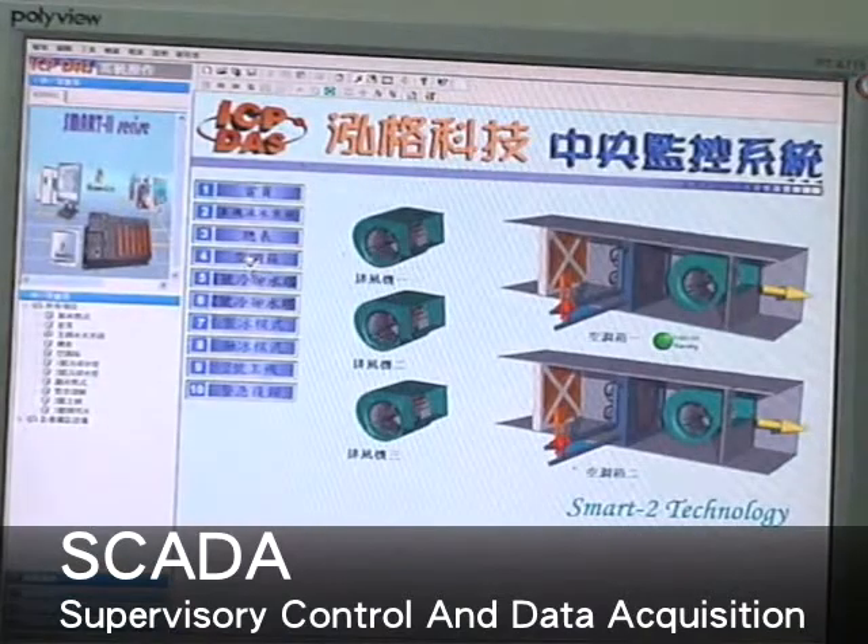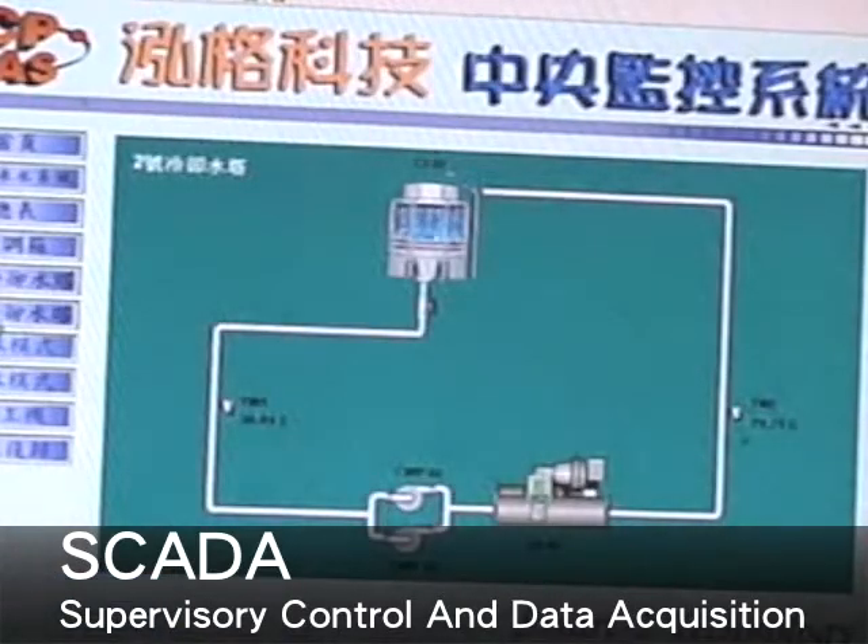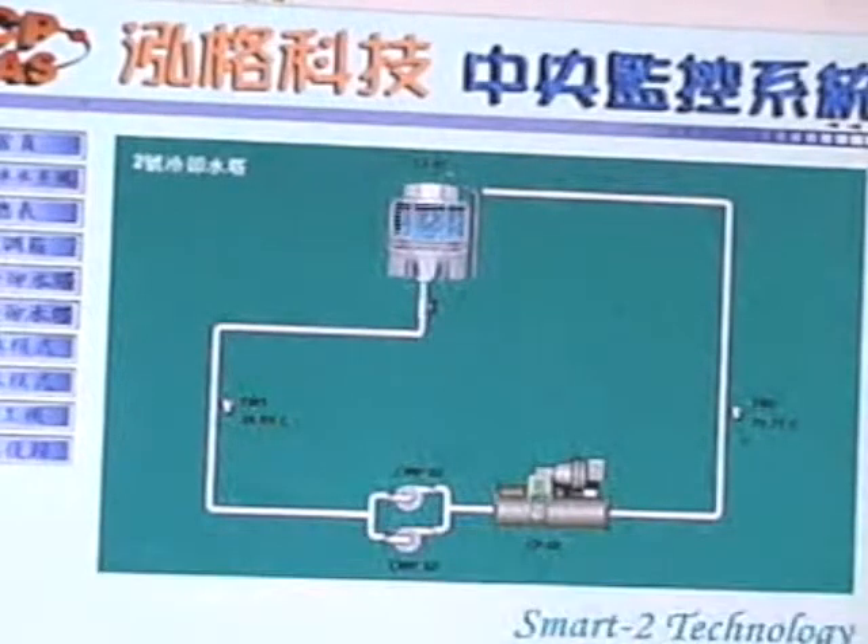Third, we support many SCADA software, like Indusoft, Easy Data Logger, and Smart4. Basically, we have many software packages to choose from. Our customers can find what suits them most and then build on it.